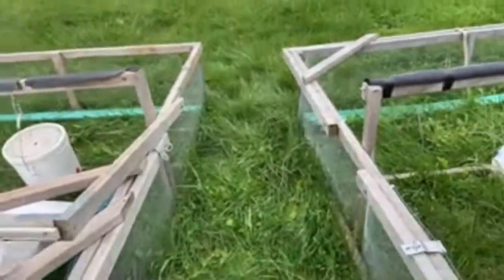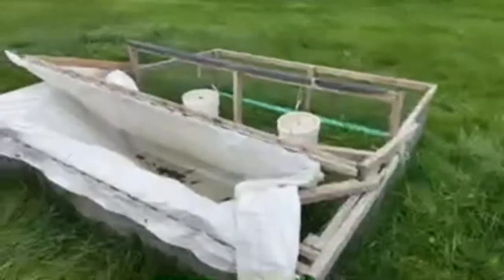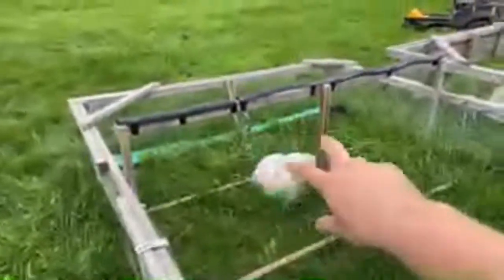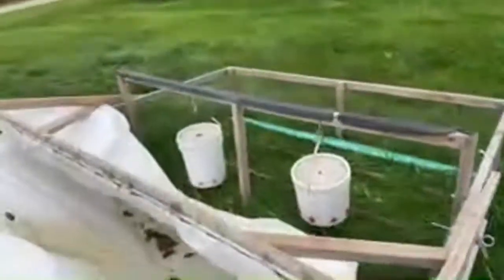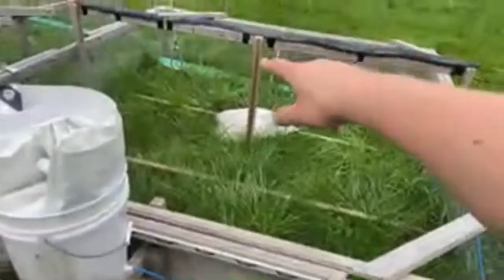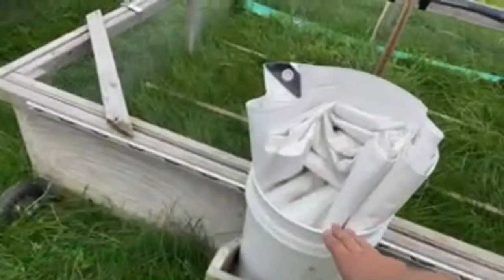These are eight by eight, so typically I end up running about 35 to 40 birds in each of these. I put some hooks for the chicken waterers, and on this one I added a five-gallon bucket on the back so that you could run tubing to those chicken waterers.